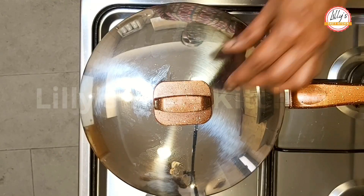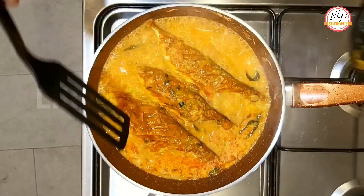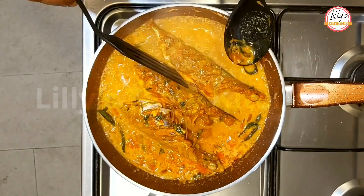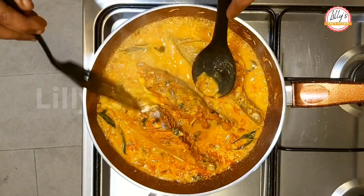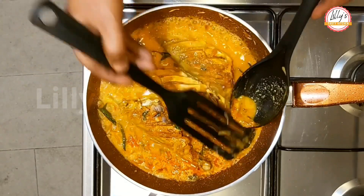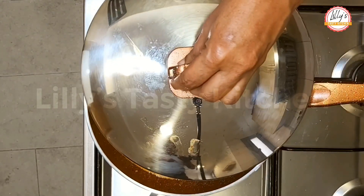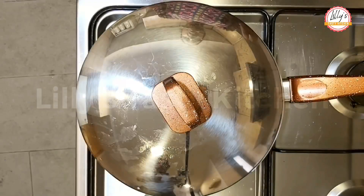After 5 minutes, I will keep it with this. We will cook it for 5 minutes.